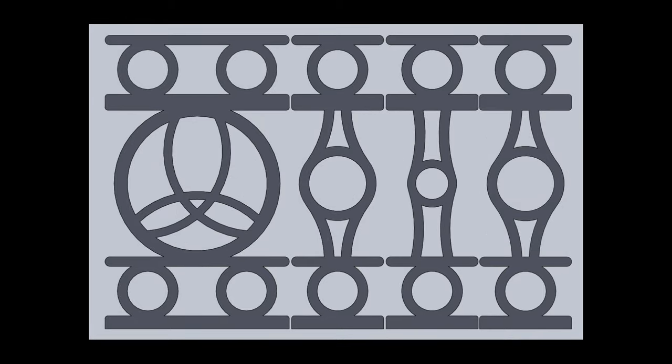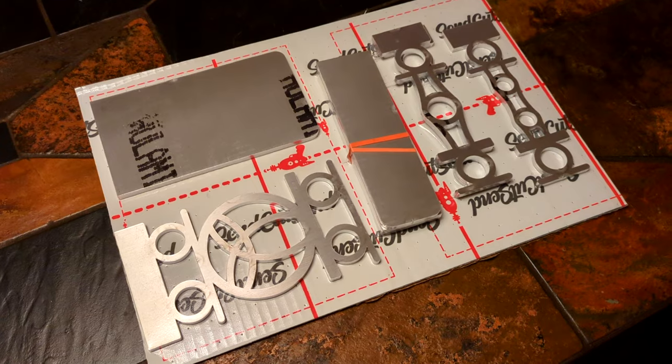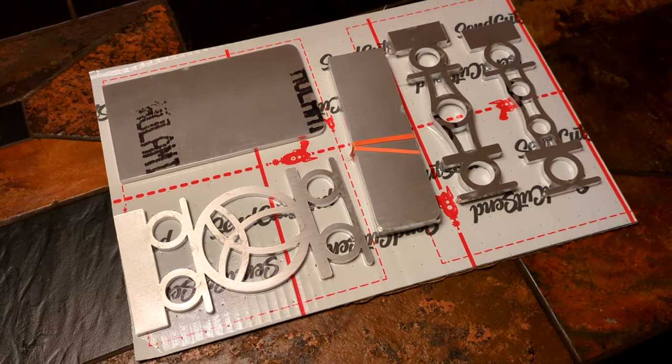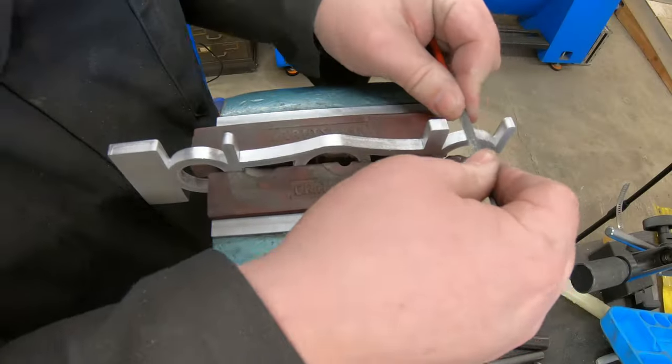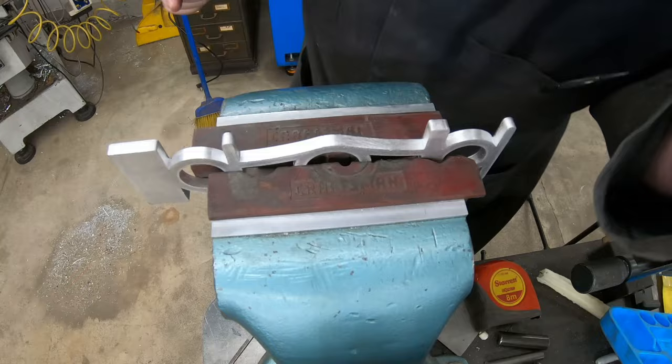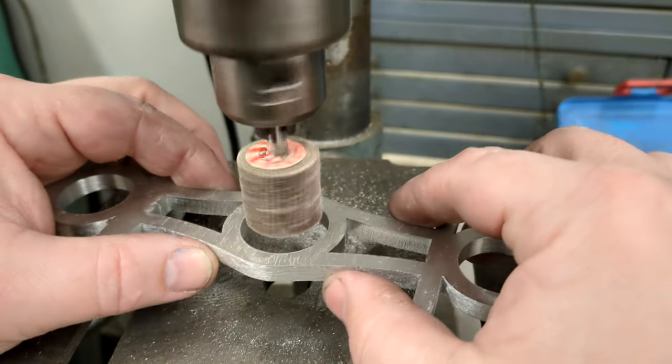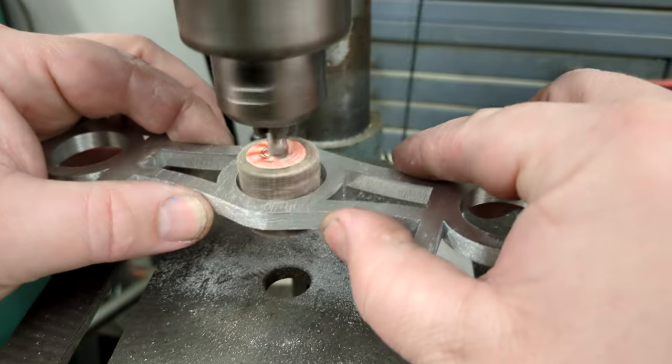I guess I would call this my Art Nouveau phase. I sent the end plates to get cut from a commercial service, which was actually a lot cheaper than I had feared. This did mean a lot of needle file work to clean up the sides, of course. Made me wish I had a spindle sander for the insides of the finger pulls, but I got by okay with just a drill press.